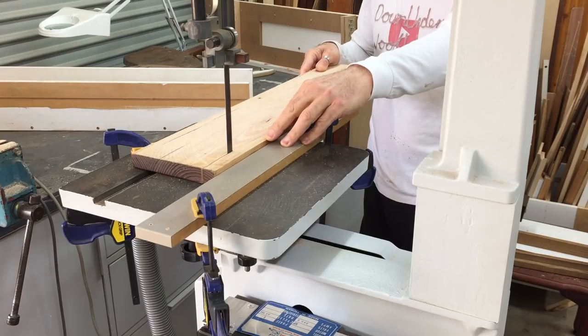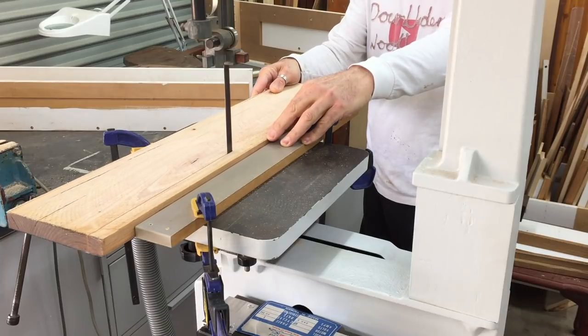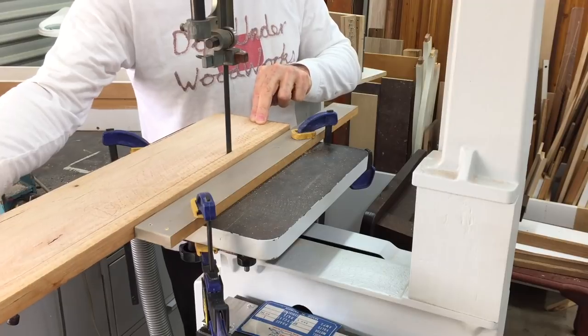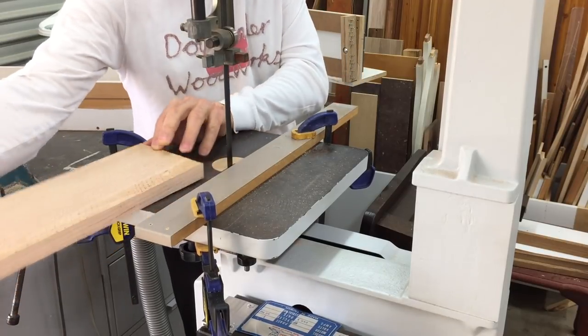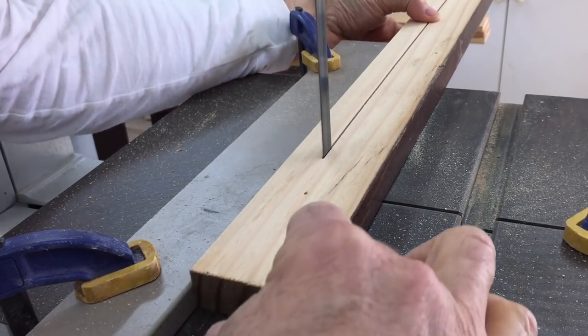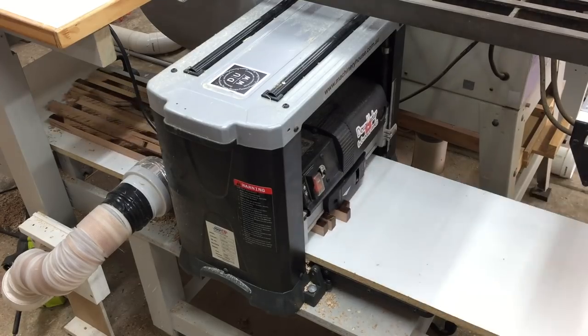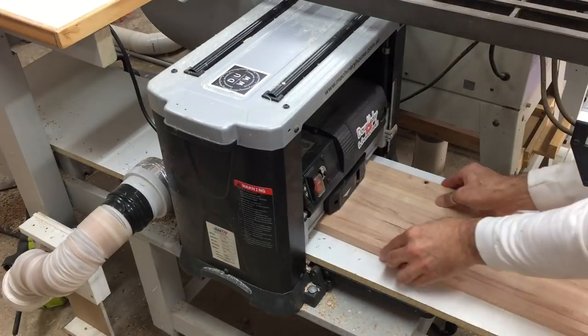The next part to make was the shelf so that the base could be assembled. Again I used timber from the table and cut out about 12 or 13 lengths to make the slats for the shelf. These were cleaned up in dimension using the thickness planer to a final dimension of about 20 by 20mm.